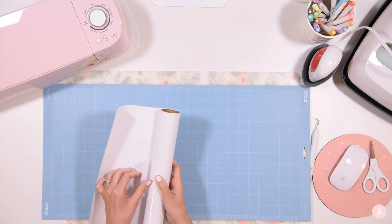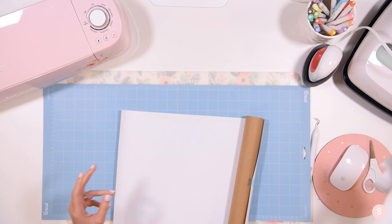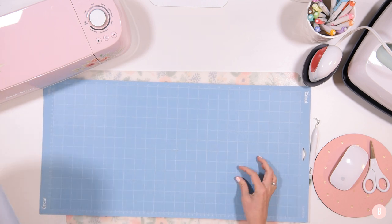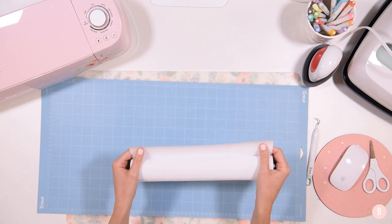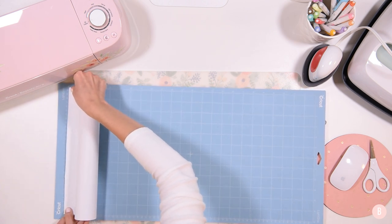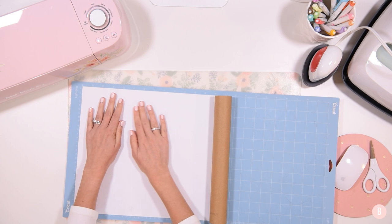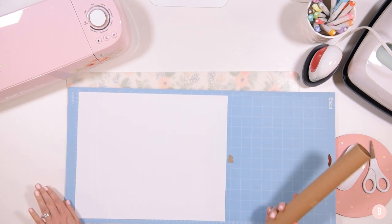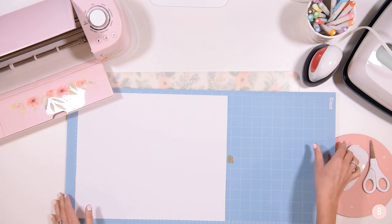I have my roll of iron-on here — sometimes I save some scraps in there. I'll link a little tutorial to how I now store my scraps in case you want to see my new way, which has been a lifesaver. I'm going to grab my iron-on, place it on the roll, and while it's still rolled up I line up just a small portion of it at the top, just like this, and then let the rest roll down my mat. It looks like I have just enough to complete this cut, so I'll get it loaded in the machine and we'll get to cutting.